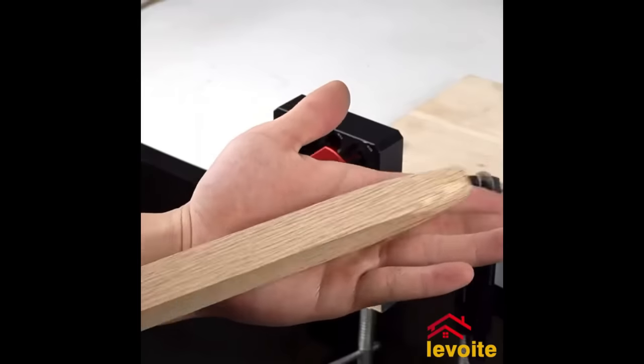The Rockler Mini Deluxe Panel Clamps are designed for smaller woodworking projects like cutting boards and small boxes. Their scissor-action couplers apply even pressure from all sides, ensuring a flat panel and flush joints. The clamps can fit panels from half an inch to one and a half inches thick and up to 16 inches wide. Made with high-quality materials, they are reliable and backed by Rockler's Satisfaction Guarantee — a great choice for small, versatile panel clamping needs.